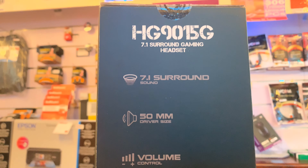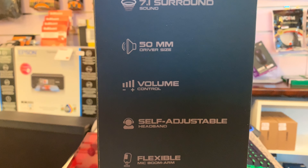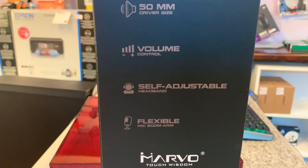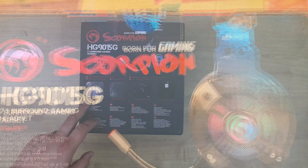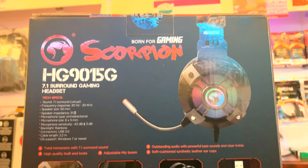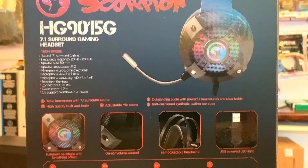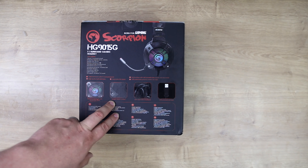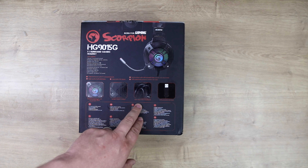On this side it tells you about the 7.1 surround sound, the 50 millimeter driver size, volume control, self-adjustable headband, and flexible mic boom arm. On the back you've got all the information you need. It mentions a rainbow backlight with breathing effects — so it looks like it's a multi-colored effect that breathes in and out. It doesn't mention if you can adjust that. You've got on-ear volume control, so you have to reach to the headset rather than adjust through the cable itself. It's USB powered LED lighting.